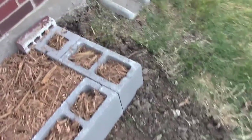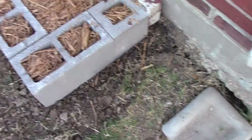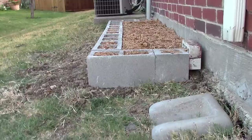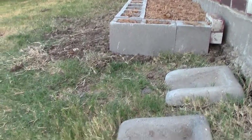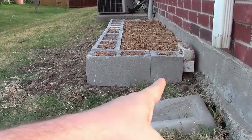See how the dirt is pulling away from the side of the house? So I did a lot of work to level this part out. I even got my leveler and made sure it was super level, and then I just used cinder blocks. You can see I got a single cinder block there and then a double one.